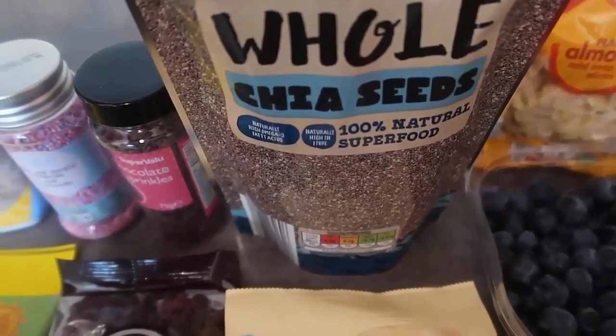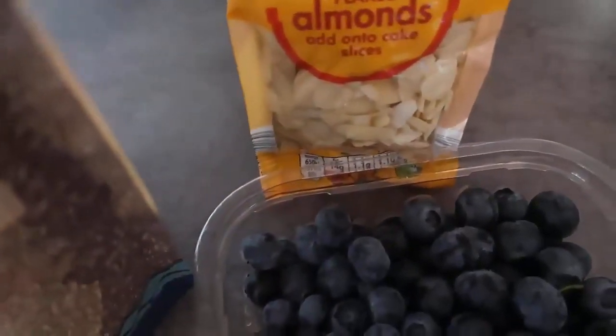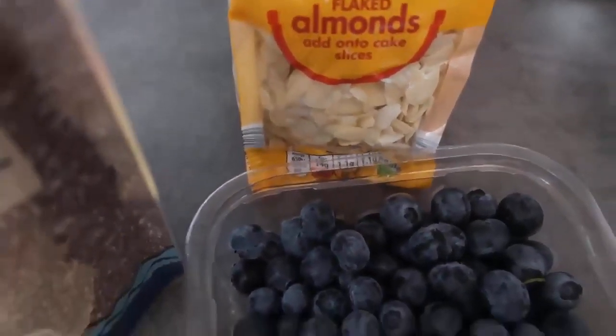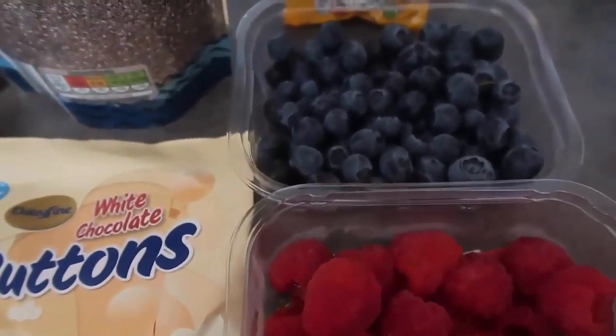You can also add some chia seeds — it's a nice wholesome, nutritious option to kind of balance all the sweetness. Just a little sprinkling of chia seeds. Or even some nuts: I've got flaked almonds over there; walnuts would be lovely, pecans too. You get a bit of nutty protein and nutrition in there.